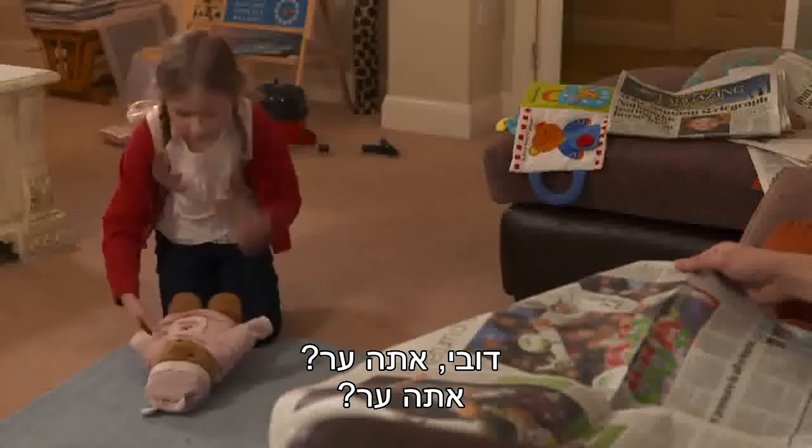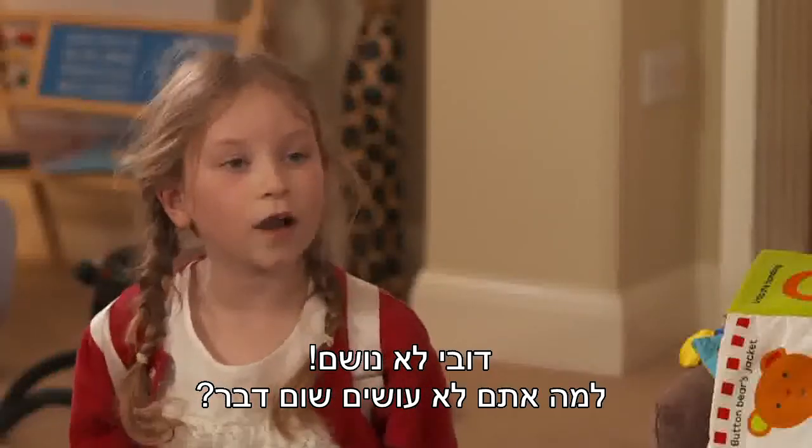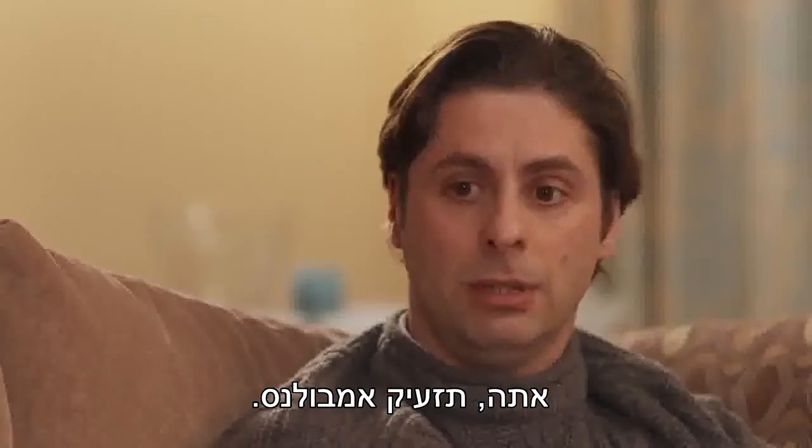Teddy, are you awake? Are you awake? Teddy isn't breathing. Why are you just sitting there? You, call 999.